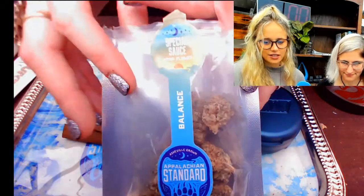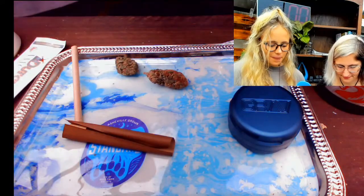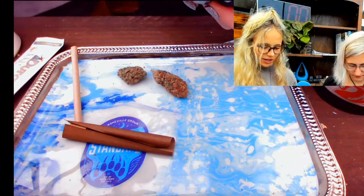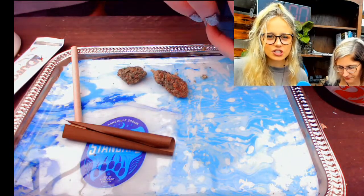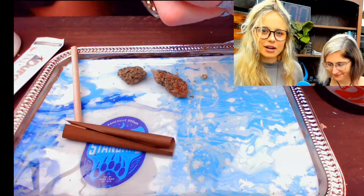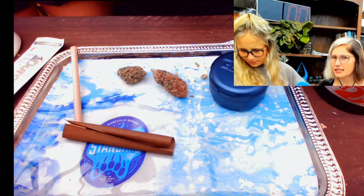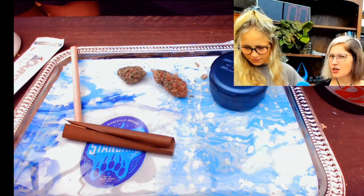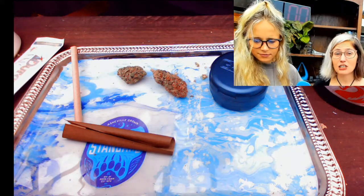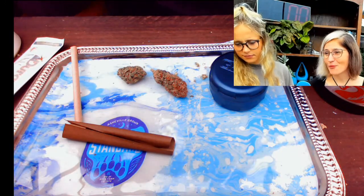Now Special Sauce has terpenes and cannabinoids that do create a bit more of a heady sensation. Special Sauce and Harley Cat are two of our more potent strains. Traditionally you're not going to have a really heady sensation — it's going to be more calming, relaxing, like medicine, cleaning the bod, making you feel good. Special Sauce and Harley Cat have THCA in it, which is a precursor to the other component — it can decarb and also get you a bit heady.